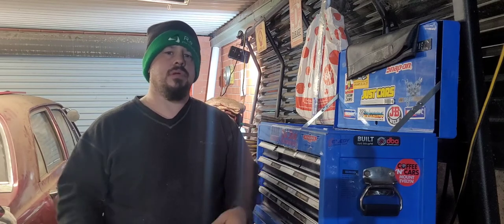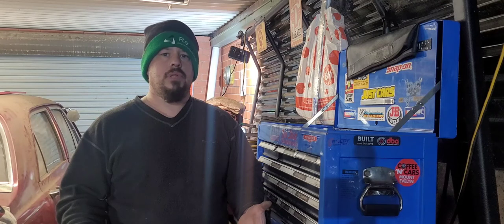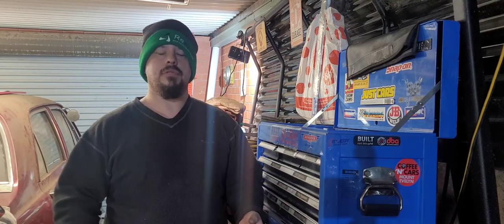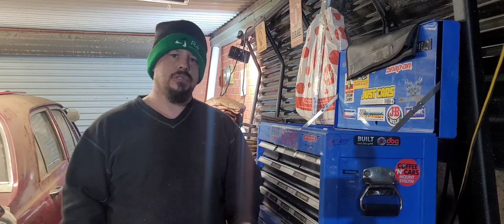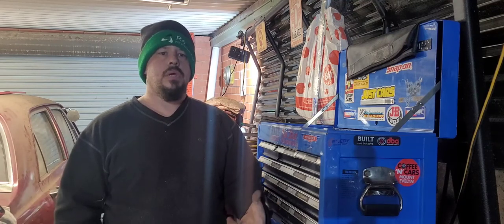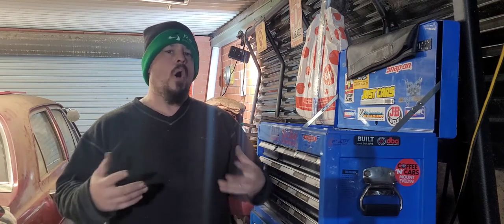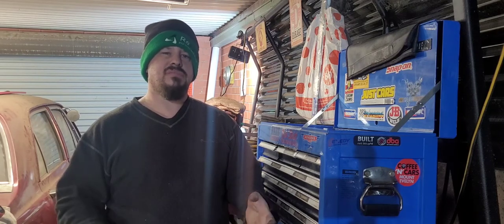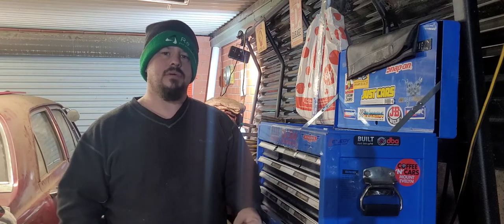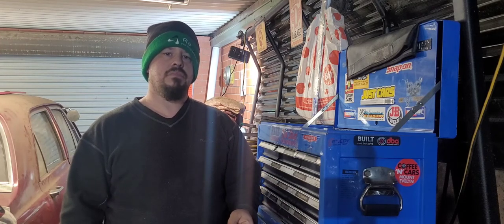Heater hose, that sort of deal. But where do you start with buying the necessary tools? Do you buy the most expensive brand tools? Do you buy tools at the local two-dollar shop? This collection of tools you're about to see is, in my opinion, a good starting-off point — pretty much the meat and potatoes, the basics of getting a good toolkit together. Let's go have a look.